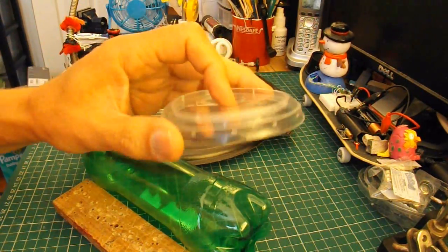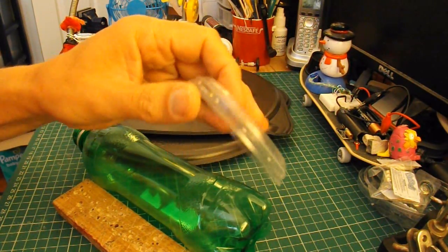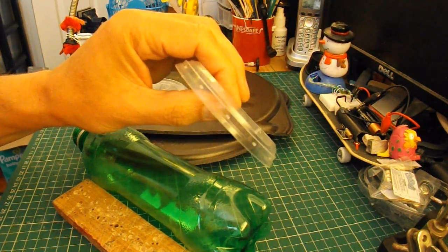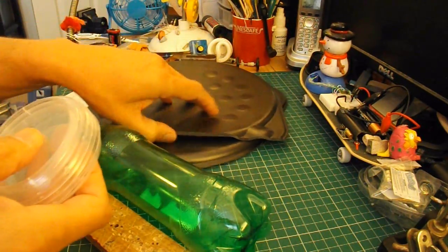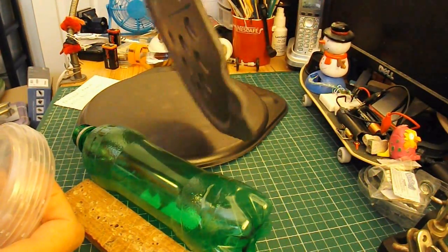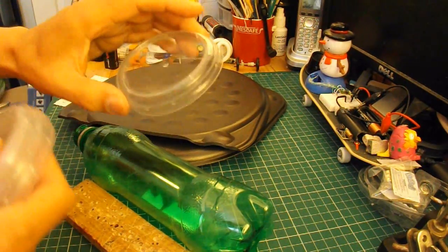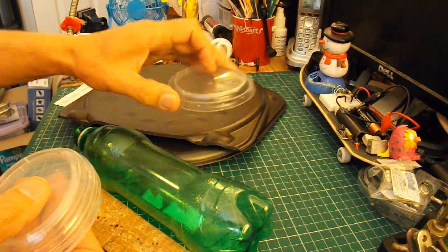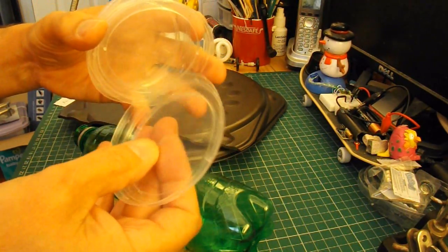But I'm going to use these for wheels. These are the plastic tops off of some cream pots or containers. They're not very strong, so what I'm going to do is cut up some polystyrene pizza trays to make discs to actually strengthen them. But these will be the main wheels.